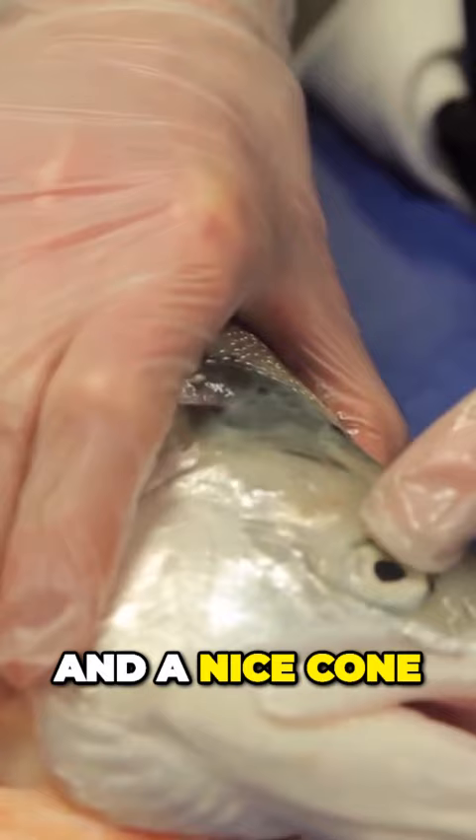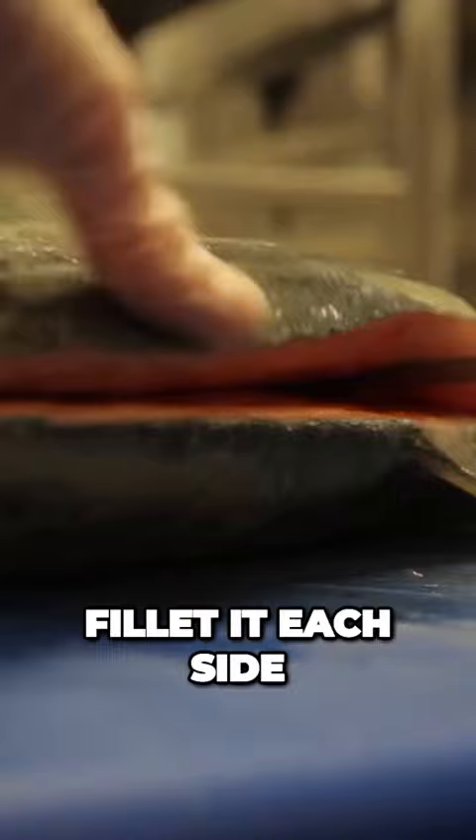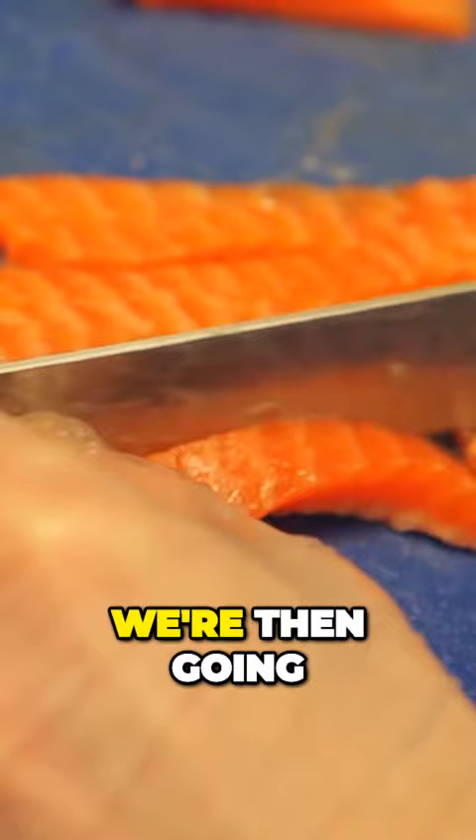So to prepare the trout, I'm going to fillet each side and remove the pin bones. We're then going to skin the fish and remove the bloodline. We're then going to separate the belly from the top line. The belly is going to be used for tartare, and the top line is what we're going to marinate and cook.